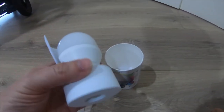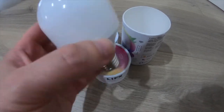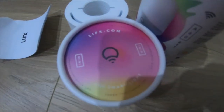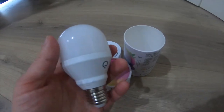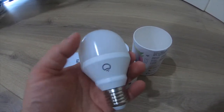So here is the globe on its own. It's quite heavy — it's got a bit of weight to it. This is the mini, as you can just see right here — the LIFX mini smart light. And it's actually not a decent size; it doesn't seem as mini as I thought it would be originally.